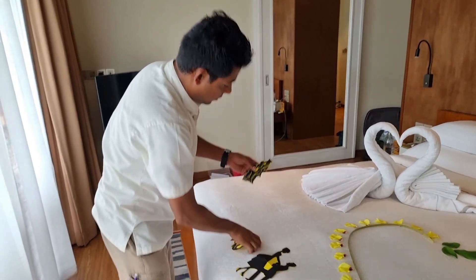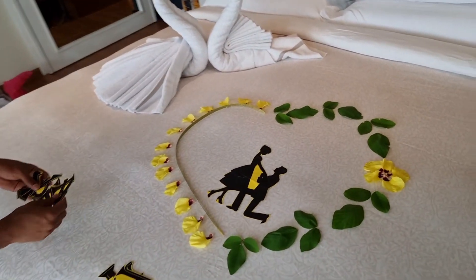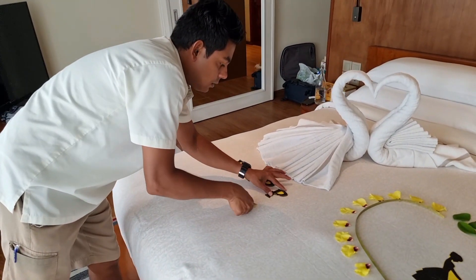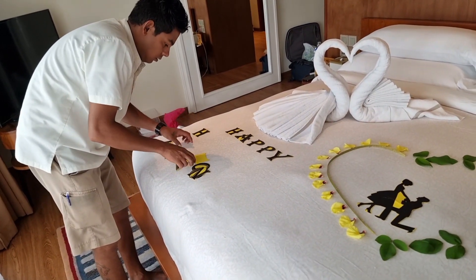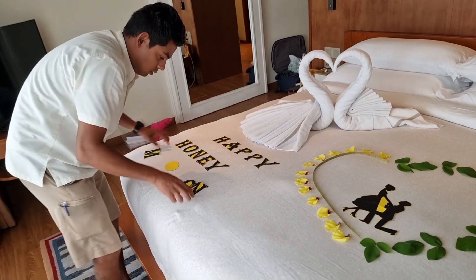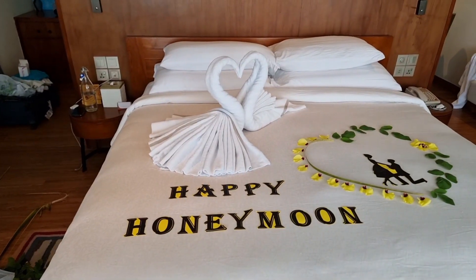Now I have some letters which I already prepared earlier. I will keep one copper piece from the middle of the heart, then just mention 'Happy Honeymoon.' Focus on the florals.